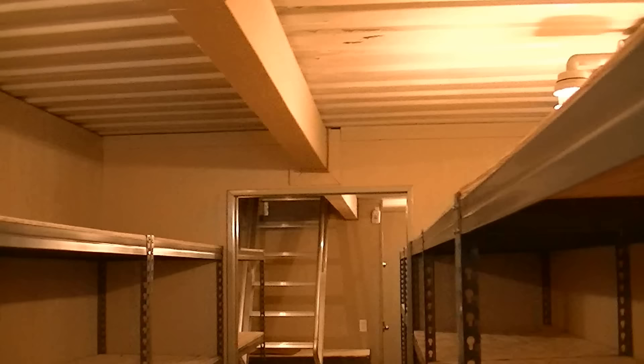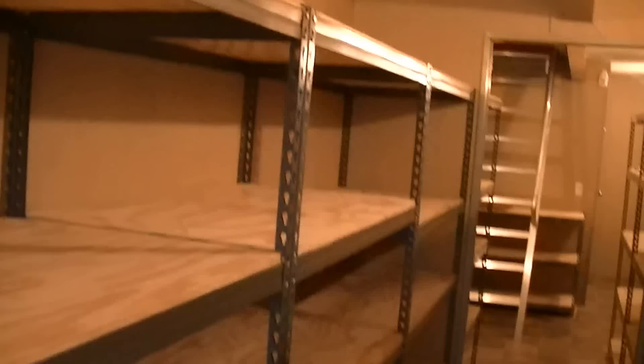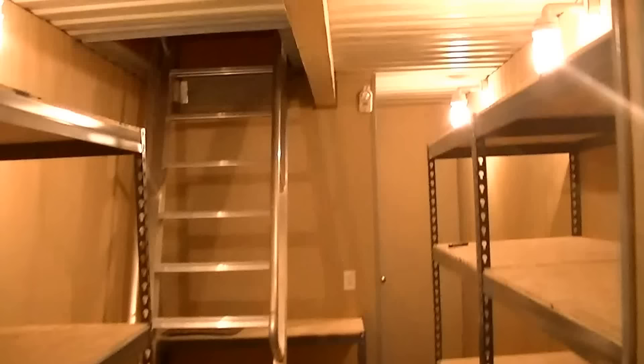LED lighting and shelving units. It's going to be used for food and water storage, safe room, storm shelter — as requested, per his specifications.